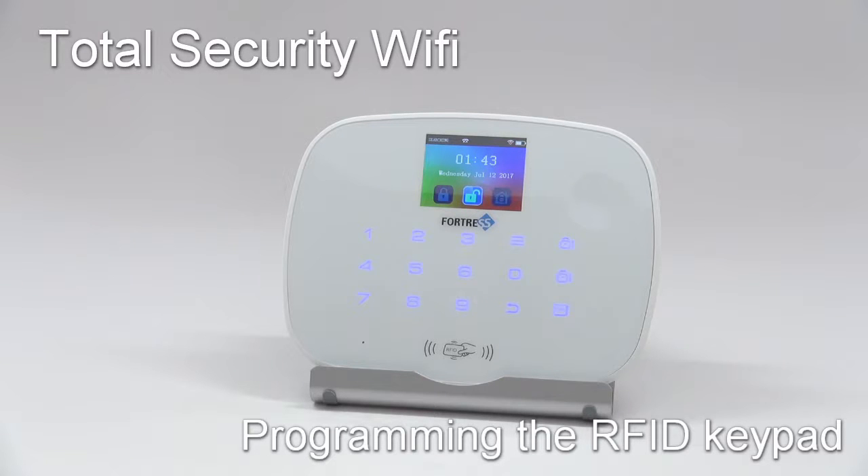This tutorial video will show you how to pair your secondary RFID keypad with your total security Wi-Fi main panel.